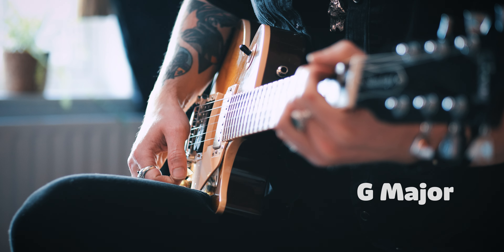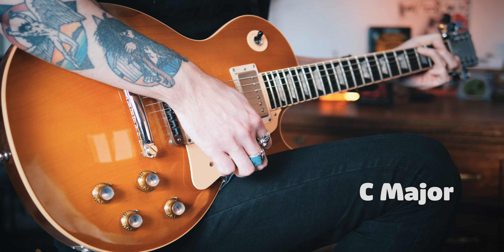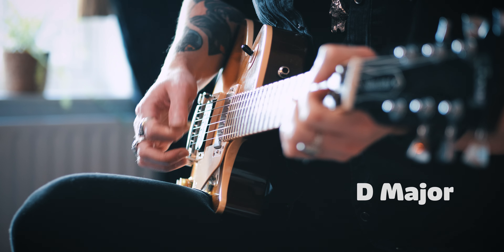We're going to change that. The progression we're going to use today is simple — we're using the same chords because we're focusing on the rhythm rather than the actual chords. Open position: G, C, D, and back to G.